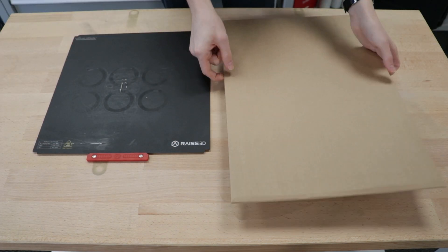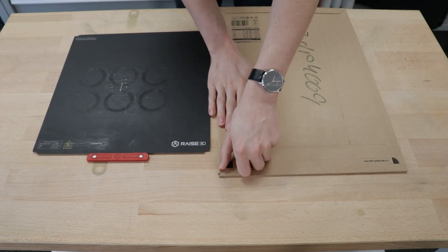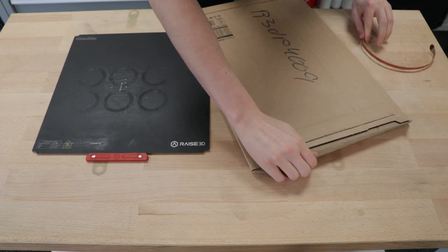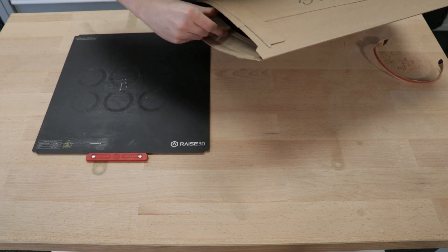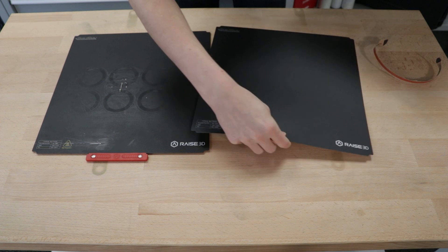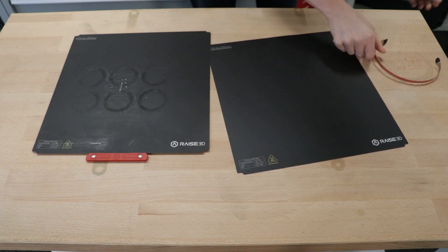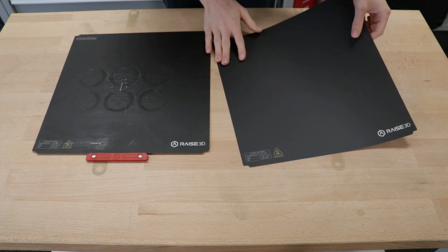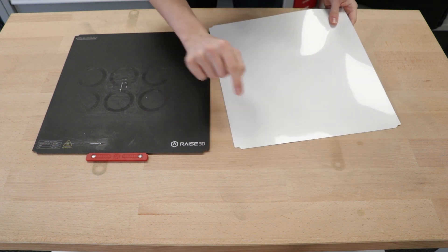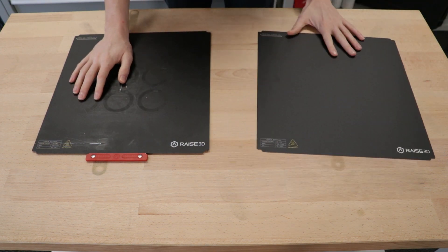First, we have to unpack the new BILTAC surface. Underneath is a sticky surface covered by a protective film that we will have to remove before putting it on the belt plate.